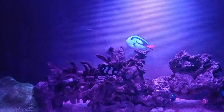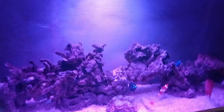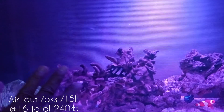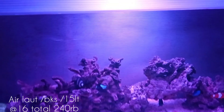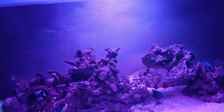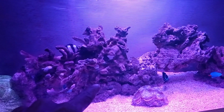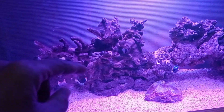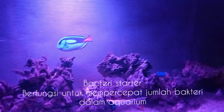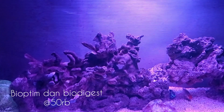Untuk teman-teman yang baru mau memulai, di tahapan cycling kalian juga memerlukan air laut. Air lautnya saya habis 15 bungkus. Perbungkusnya harganya 16 ribu rupiah, dan satu bungkusnya sekitar 15 liter air. Yang terakhir yang harus diberikan pada saat tahap cycling — setelah semua dekorasi dibuat, air dimasukkan, dan lampu dinyalakan — adalah bakteri starter. Saya menggunakan merk bioptim dan biodigest, sepasang harganya 50 ribu rupiah.